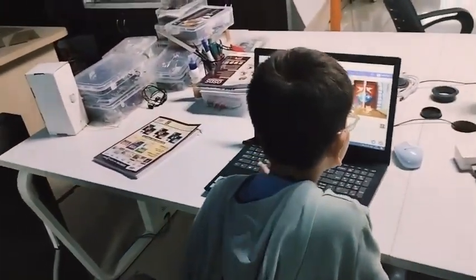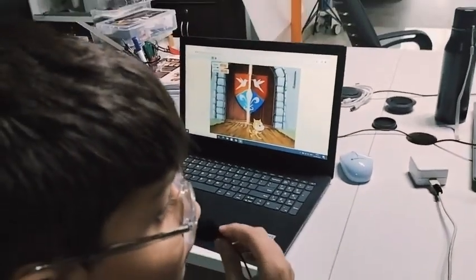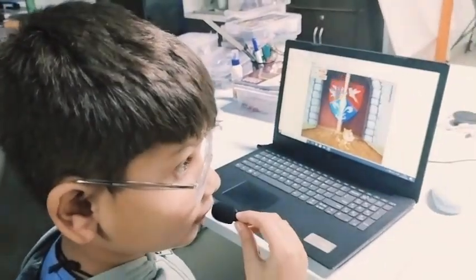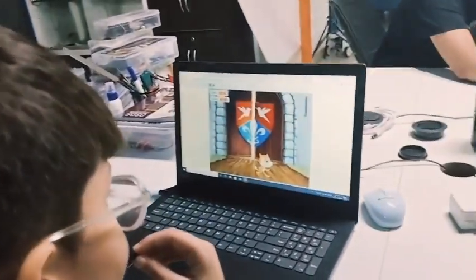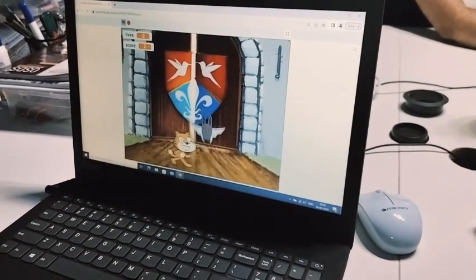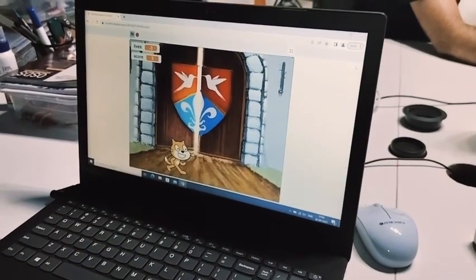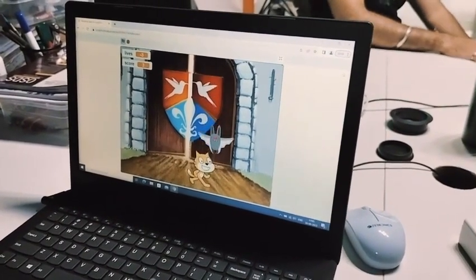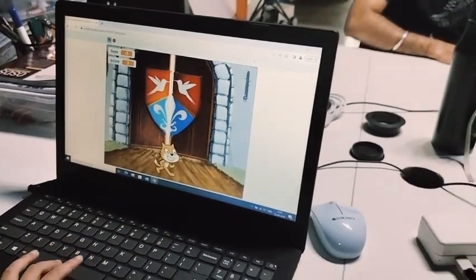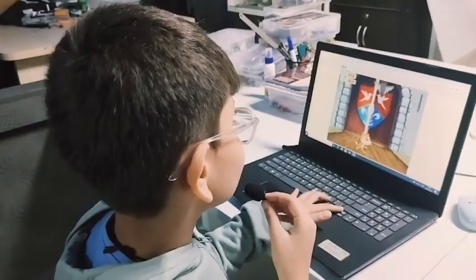Now we are going to talk to Avanish. Hi Avanish! Today we're playing a shooting game. The fox will go left and right, and you have to press space to shoot the ball. Did you shoot the bat? Yes! Did you enjoy making the game? Yeah!